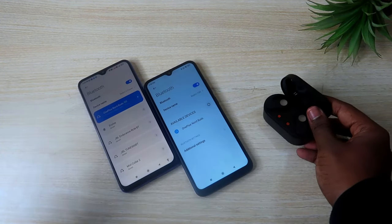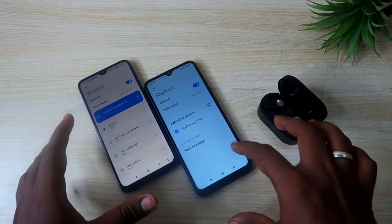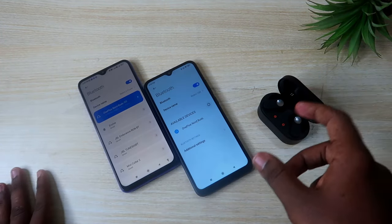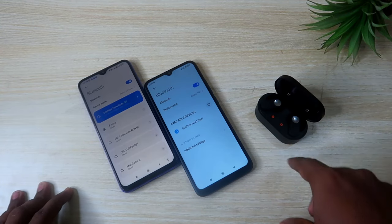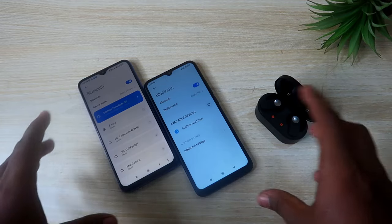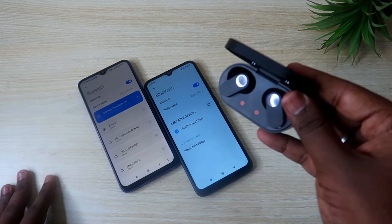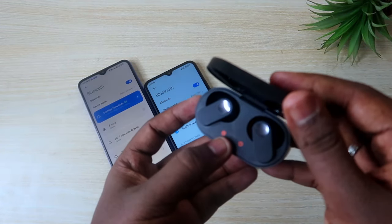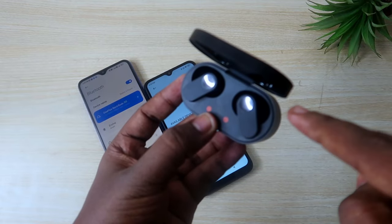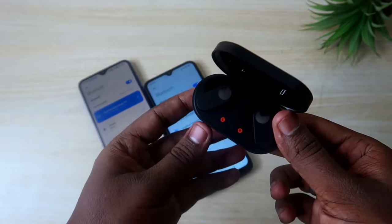This pairing method also works for iPhone. If you are using an iPhone, you can follow the same method. However, there is no support for the OnePlus Nord Buds in the HeyMelody application on iPhone, so iPhone users won't be able to make some customizations using the HeyMelody app.